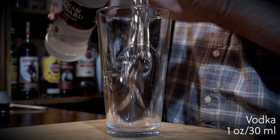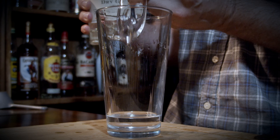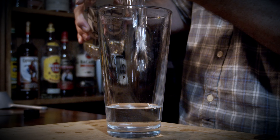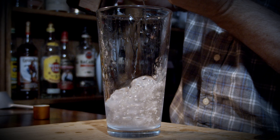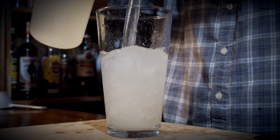We're going to begin with your shaking glass, because this is a shaking cocktail. We're going to use one ounce or 30 milliliters of vodka, one ounce or 30 milliliters of gin, one ounce or 30 milliliters of white rum, one ounce or 30 milliliters of Cointreau, and four ounces or 120 milliliters of classic lemonade.